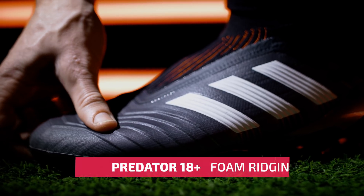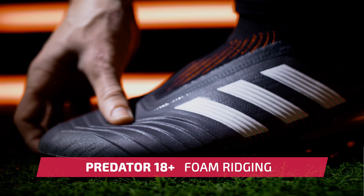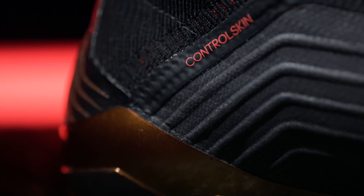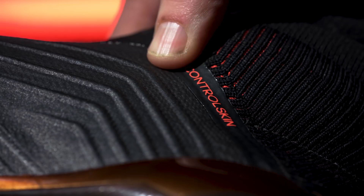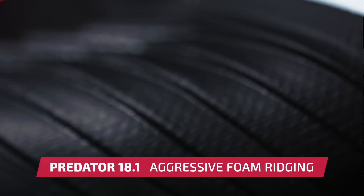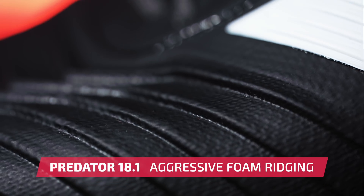First of all, let's talk about the similarities. On the 18 Plus, Adidas have introduced a ridged foam across the forefoot to provide a cushion touch, along with their control skin tech across the entire upper for enhanced ball control. You'll enjoy these same features on the 18.1 model; however, the Predator Zones on the lace version are slightly more aggressive.